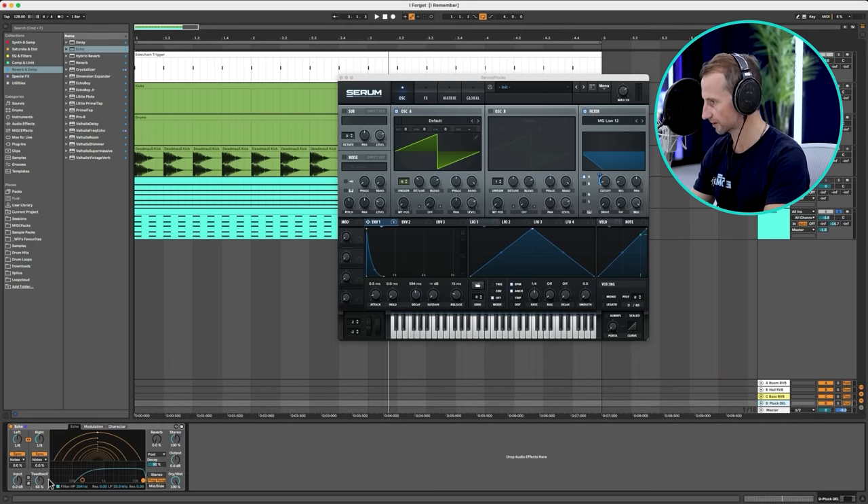Next thing we need to do is work on the arrangement, because the way that these synths automate throughout the track is really going to give it life. The original 'I Remember' was nine and a half minutes long, and all that interest came from the automation and the arrangement because there weren't that many things in the track. So we'll copy and paste this a few times, work out how to start the track and how to introduce the vocals — I'm going to arrange it as I go.